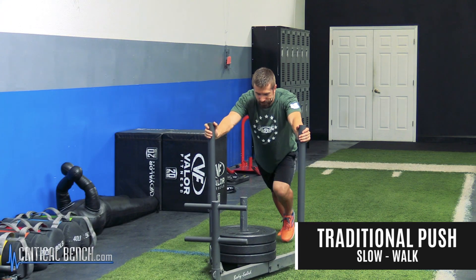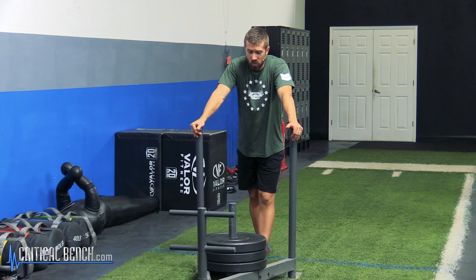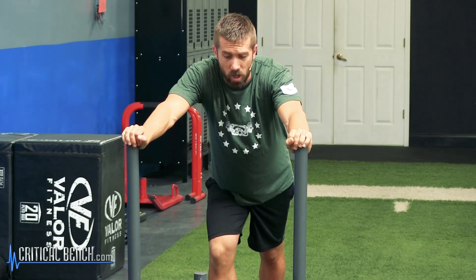For the walk, obviously slow. If you want to go for more strength and just endurance of like suckage, walk. You can go heavier weight when you're walking just because you're able to apply a lot more muscle fiber recruitment and you're able to get a lot more strength behind you when you push with the walk.